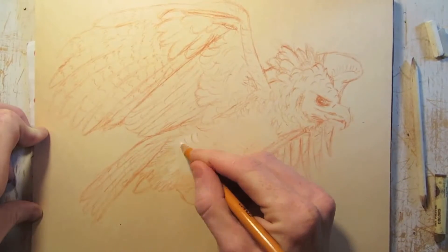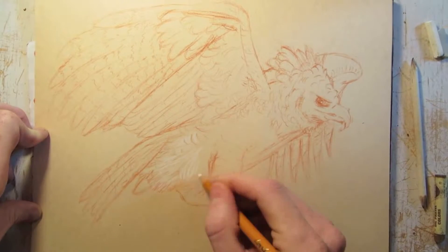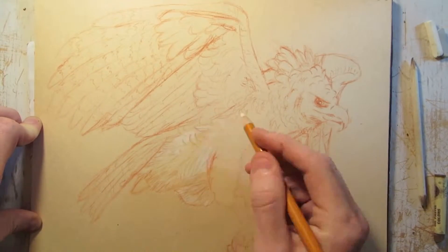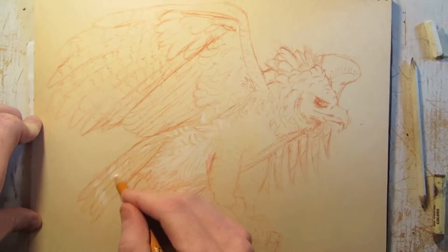Hi YouTube! It's me, Wimpy. This is my first video that I'm talking on, and the reason I am doing so is because, as you may notice, I'm not starting this drawing off with a blank page.